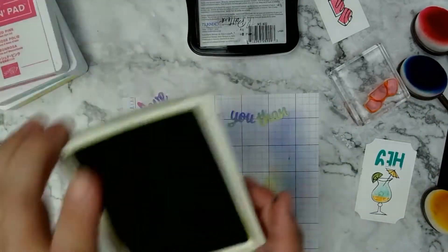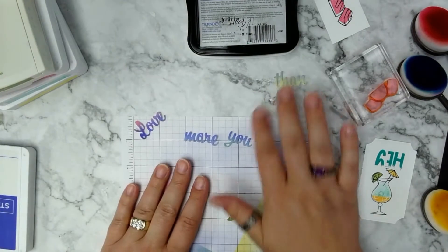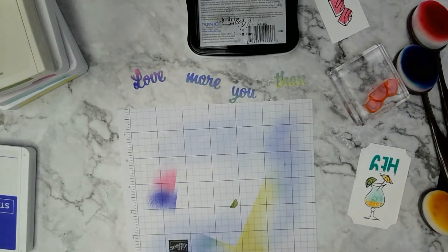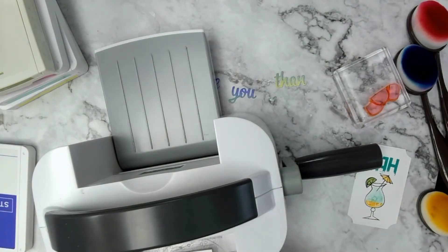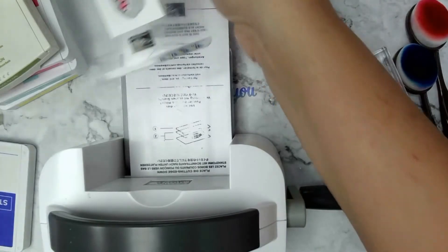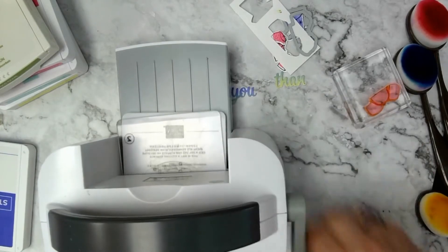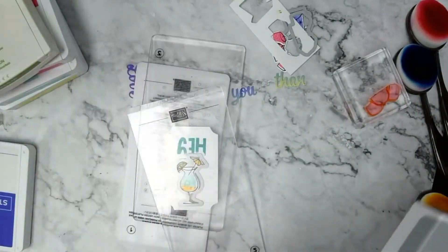Now I get the die cut machine out again to finish using the Love You More Than die. For the first piece I match it with the little teacup, the chocolate goes underneath, and then I do the cocktail next.